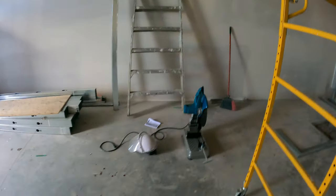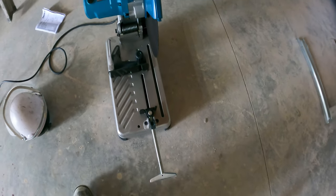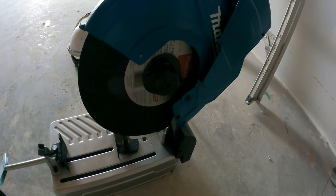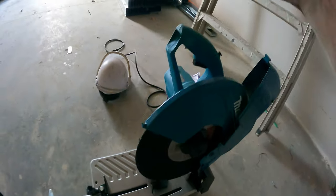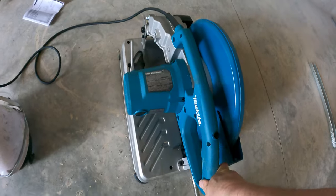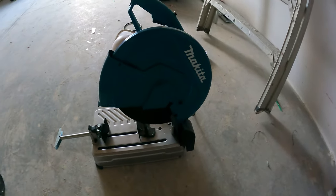I got a new saw — the Makita. You can miter with it. My old one died, and now that my son is coming too, I feel better with the safety on this one. It's got a toolless blade change, which is going to be super handy. The handles on these are the best for cutting. The Makita is the one I'd recommend to anybody.